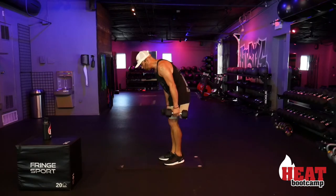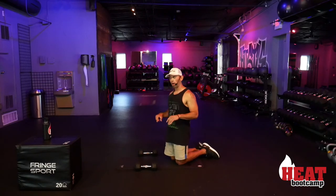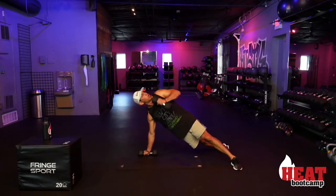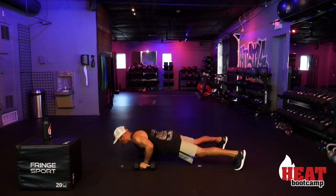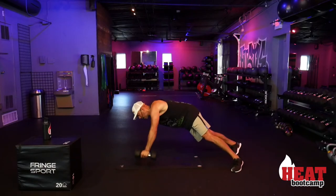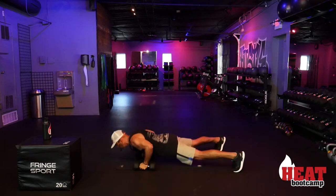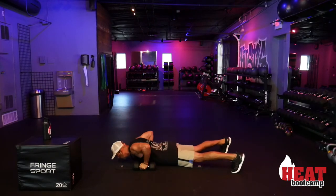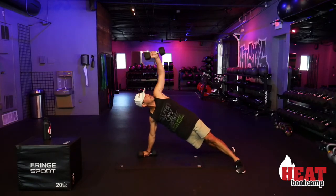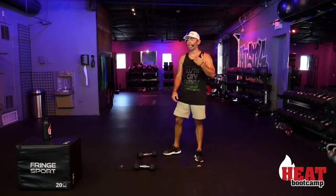Lunge back to bicep curl — 10 total, 5 each side. Step back and curl: use a little bit of that momentum on the way up to get that bicep curl. Inhale down, exhale up. One, two, three, four, five — five more: six, seven, eight, nine, and ten! Three out of four exercises done in round one. Push-up to row and press — five per side, total ten. Push-up, feet rotate, shoulders rotate, press — eyes fixed on your hands just like the warm-up hurdle stretch. Push-up, row, press — ten. First round done, three more to go!